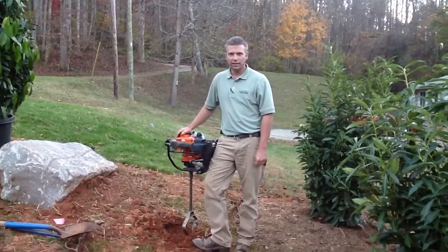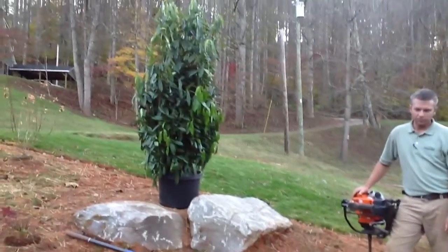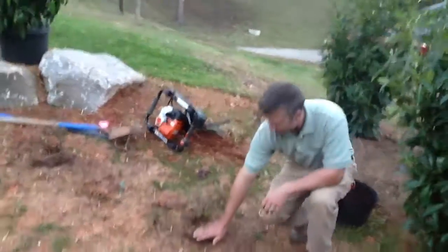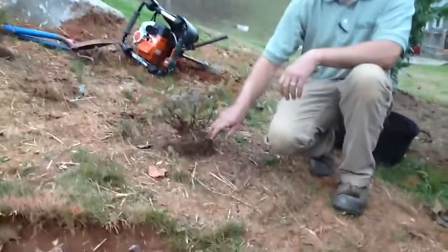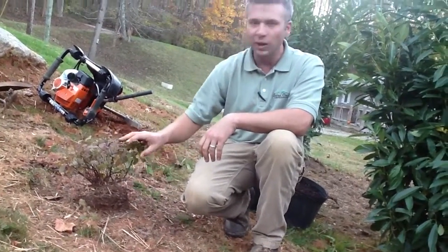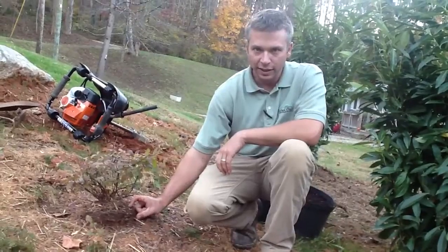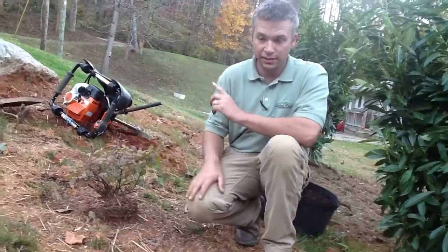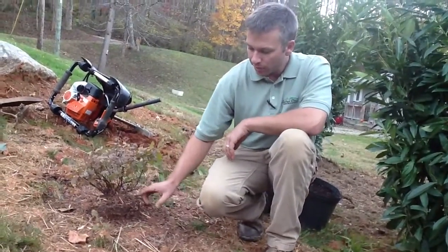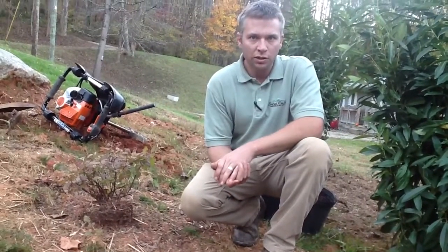Today we're talking about installing shrubbery. We've got this skip wall here and we've already got a couple installed. One thing to note about these goldmound spirea — they don't look the best right now, but it is fall and these are leftover plants from a job. You can see this plant looks like it's way too high out of the ground, but once we finish this bed with a tree and the next skip wall, we'll bring two or three inches of mulch in and that brings it right up to grade. The number one cause of plant mortality I see is planting the plant too deep.